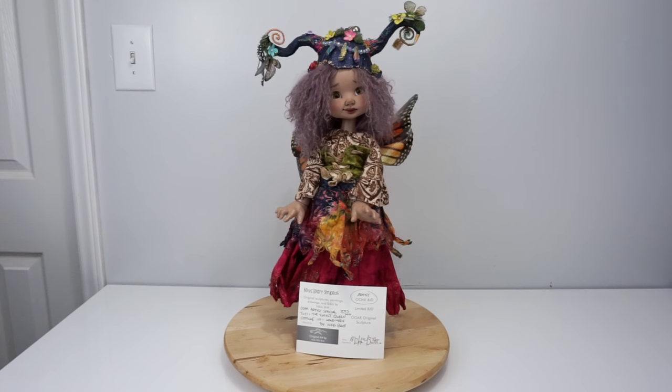Hi everybody and welcome to my YouTube channel. Today was a really exciting day for fans of Nikki Britt because not only are all the artist editions of the Mini Pepper Annies landing in their homes, but Nikki announced today in the Facebook fan group that later this year there would be artist versions of Mini Tutti Frutti available.